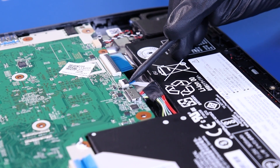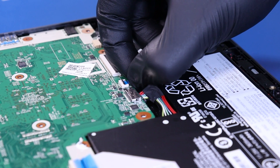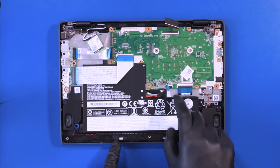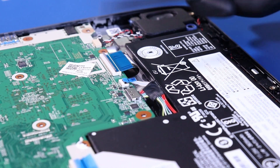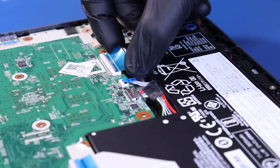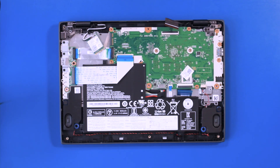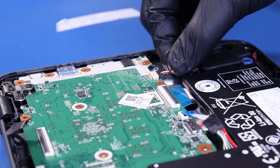Flip open the locking clip and unplug the touchpad cable from the motherboard. Unplug the speakers from the motherboard.